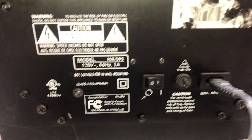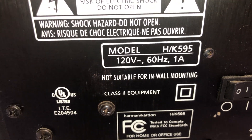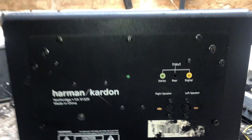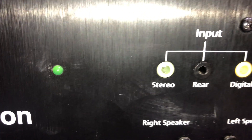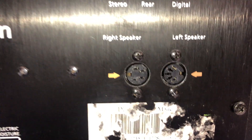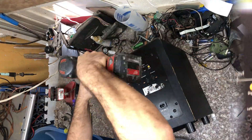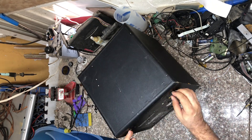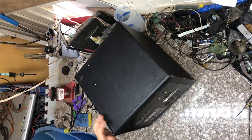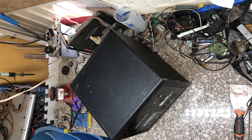I'm just going to disassemble it, see what's inside, and install another amplifier instead of the original one. Even though it is Harman Kardon branded, I believe it is really a Dell system because it says Dell on the circuits. Let's open it so you can see what's inside - I'm not going to attempt to fix it, but it's going to be interesting to see the components.